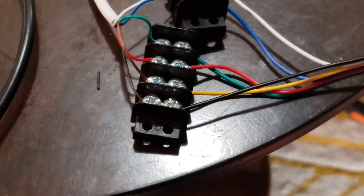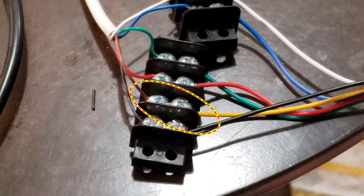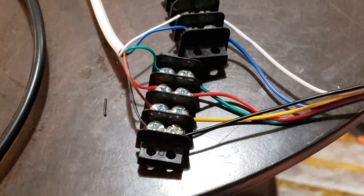Here you can see all the colors corresponding directly, except for the brown wire, which is attached to the yellow wire. There were only a couple of wires out of order.